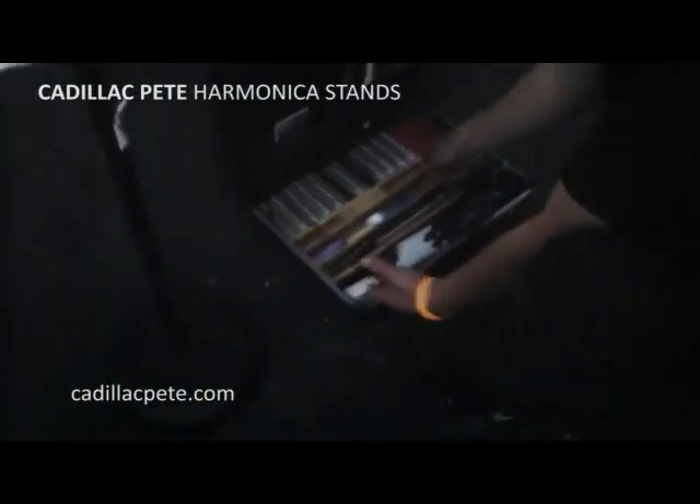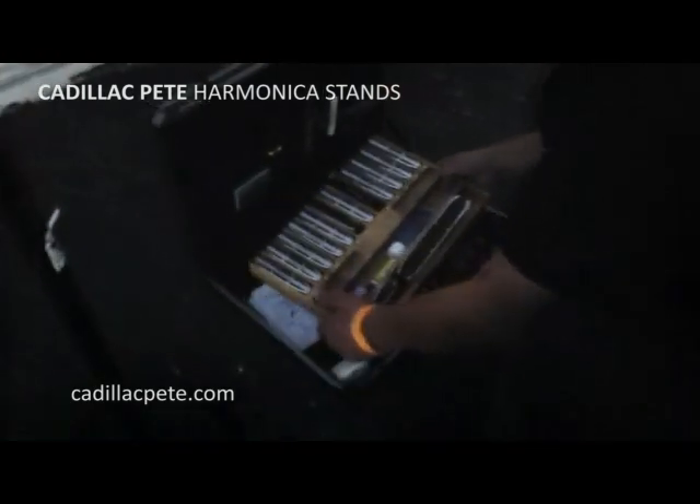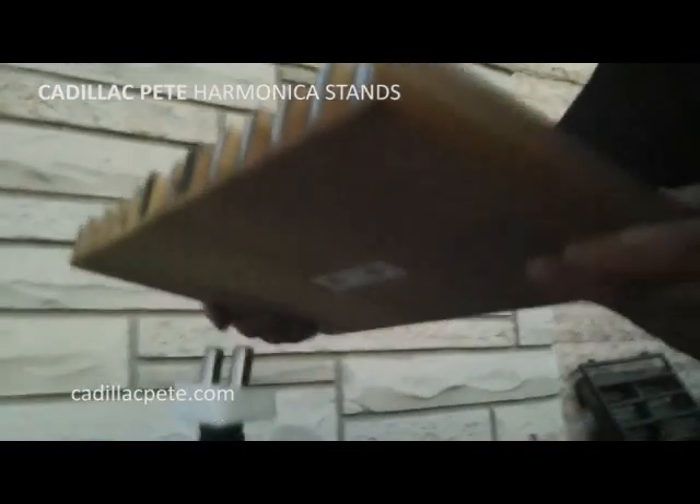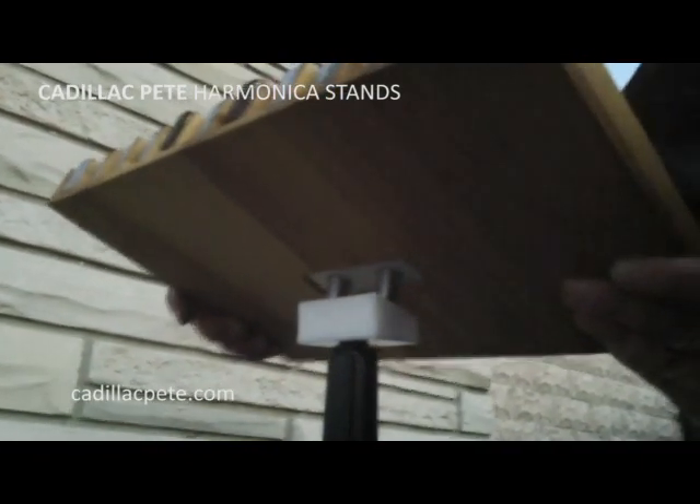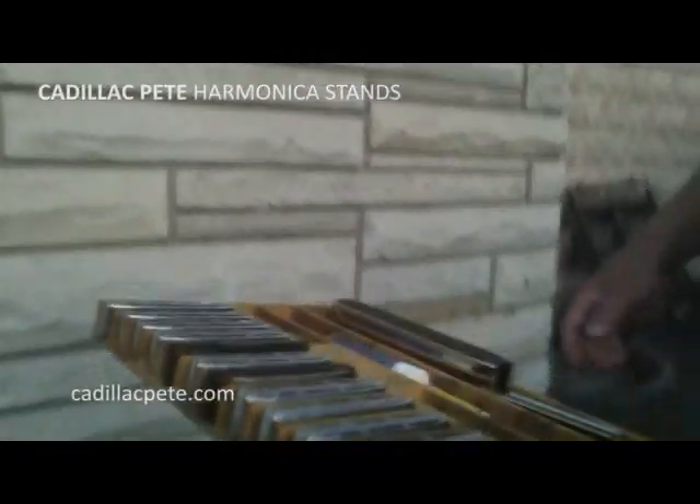Then we have our case here with our harmonicas — I got them all loaded up already, ready to go. Voila, there you have it.